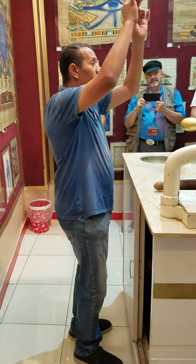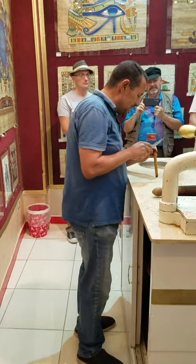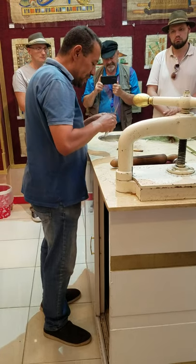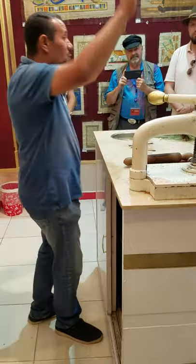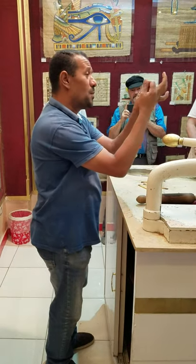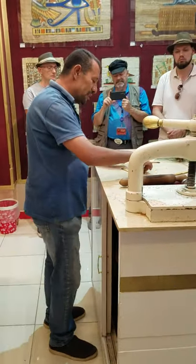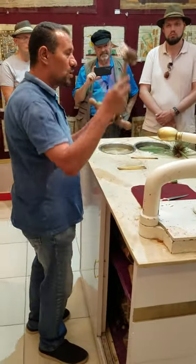The very important part for making all the sheets around us is the inner part. We begin dividing it into slices or strips, very thin as much as we can. The inner part at the moment is not strong enough because it still contains water and sugar inside it. To make it stronger, you need to use different tools such as the wooden hammer and also a rolling pin.